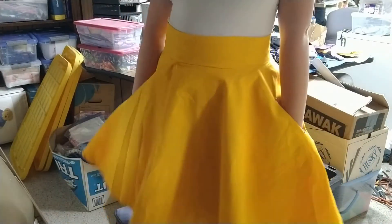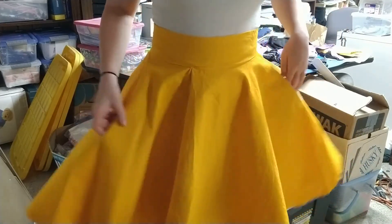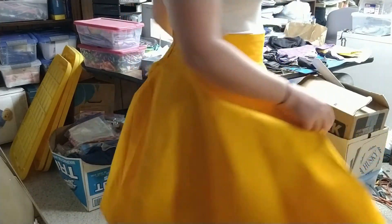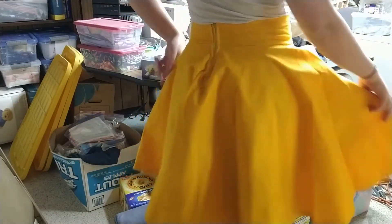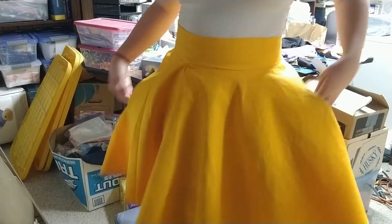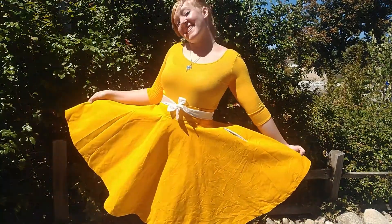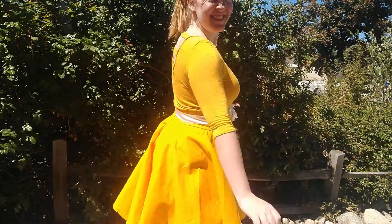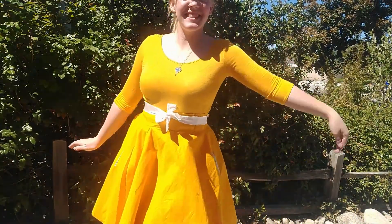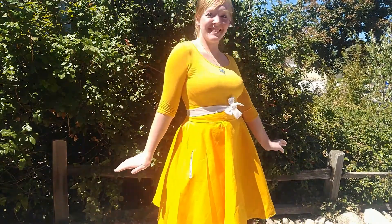The skirt is done! I washed it, ironed it. I think the zipper turned out really well and I'm happy with the pockets. It just feels really cute! And here is the final outfit — I'm still so happy with how it turned out. There are still some flaws with the skirt, but it's very cute and I felt like a little kid spinning around outside in it. So, it's a win-win.